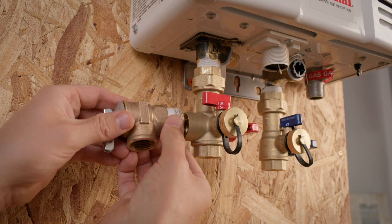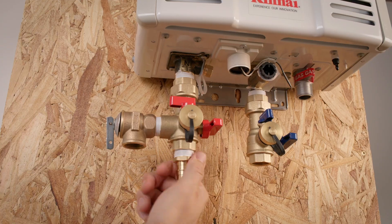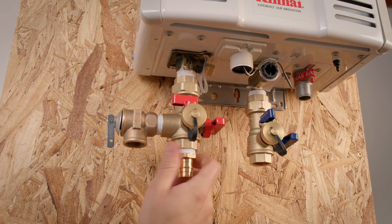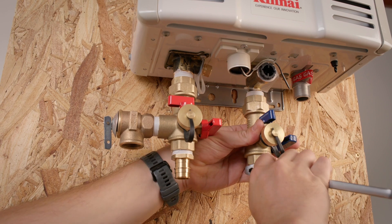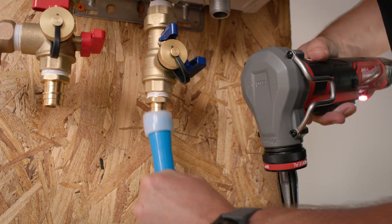Now we need to add the pressure relief valve. We're using the F1960 male adapter that you can get from Joan Stevens. This allows us to connect to our PEX-A pipe. Now connect your PEX.